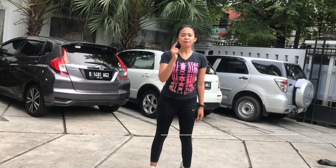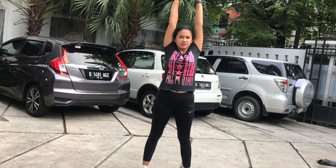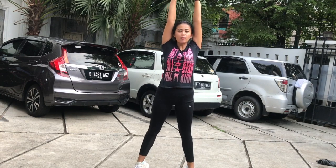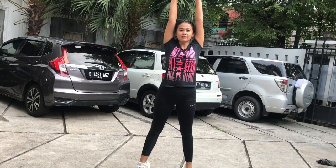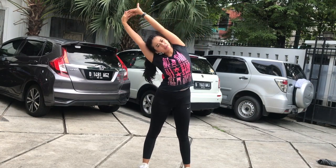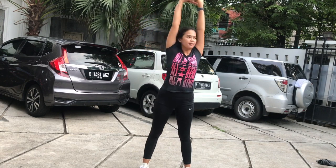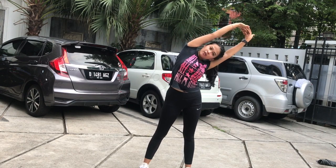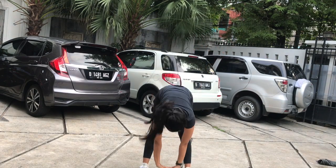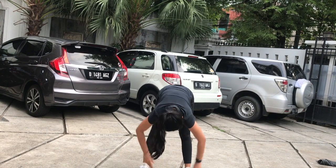Okay, first we will do the warm-up. Follow me — put your hands up, straight, stretching, and up. Let's count until 8 together: 1, 2, 3, 4, 5, 6, 7, 8. To the side: 1, 2, 3, 4, 5, 6, 7, 8. And go down: 1, 2, 3, 4, 5, 6, 7, 8.